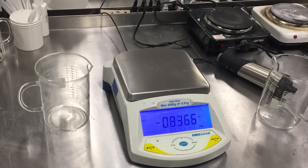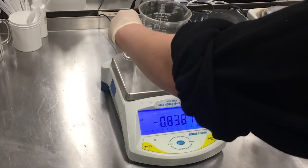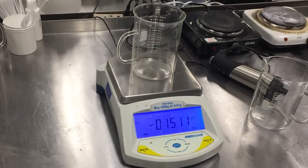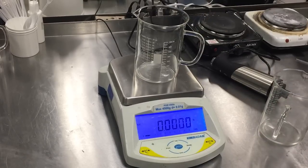Now we'll put the third beaker on, and that weighs something entirely different. Just to show you that the weight is still tared out for the first one, we'll put the first one back on.